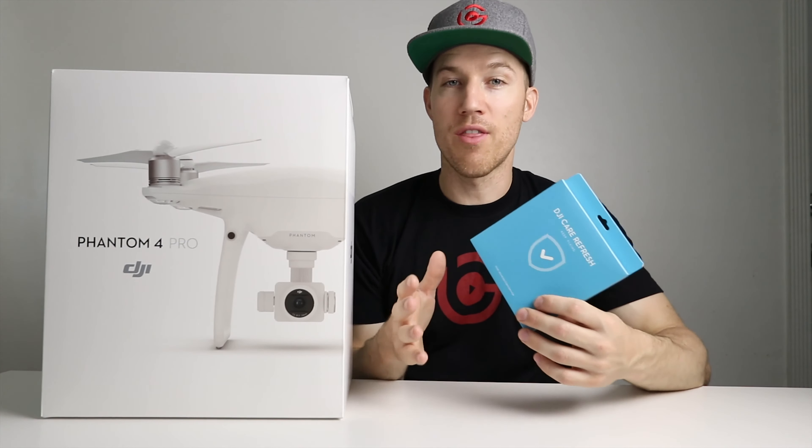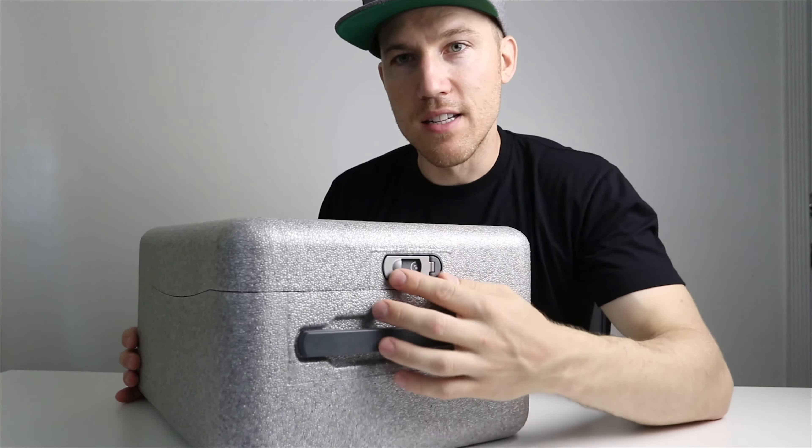After you buy your drone, I recommend you buy DJI Care Refresh. It's insurance for your drone — it lasts up to 12 months for up to two crashes. So if anything happens, DJI will fix it or give you an entirely new drone. Whether you crash it into water or a wall, as long as you retrieve it — not lost or stolen — they will fix or replace it. There is a small deductible for each fix, but it's well worth the money because fixing the gimbal or other parts can be very expensive.